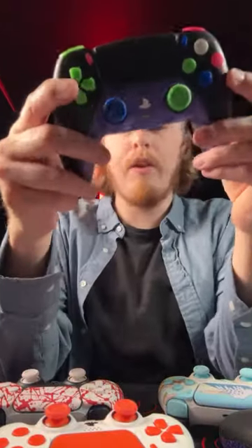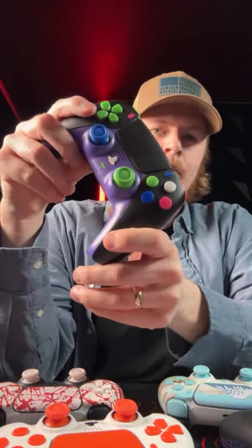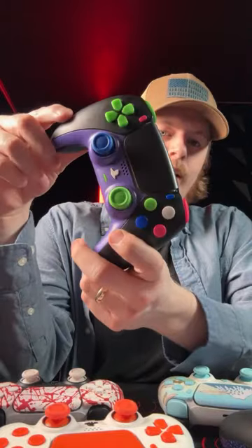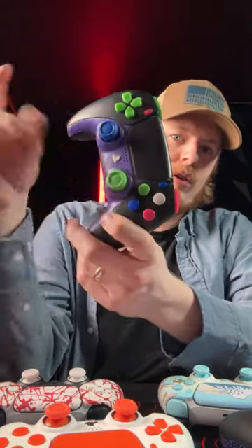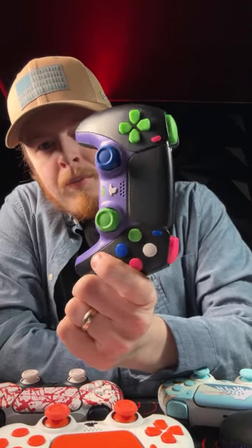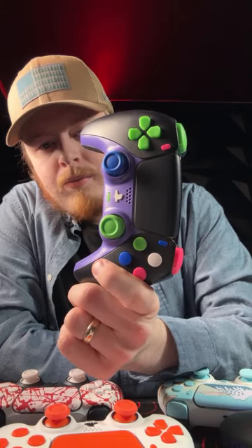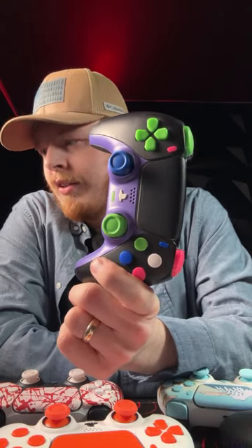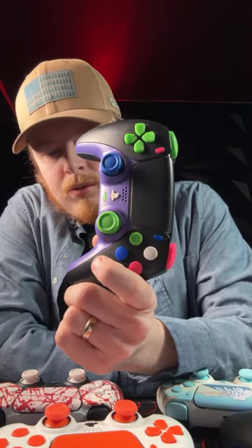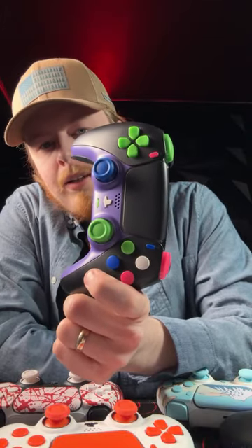We've sold out everything — we have black caps left right now. This is the Hellblade 99 controller. This was a limited edition after a builder that used to work here — this is his design, and it just had way too many parts. Look at this thing — it's crazy. Rate this on a scale from 1 to 10, can you do that? 9, 9, 9 — okay, it's crazy looking. You can go to cinchgaming.com.